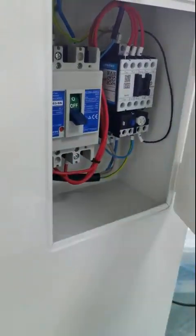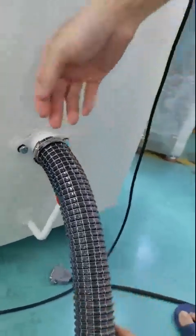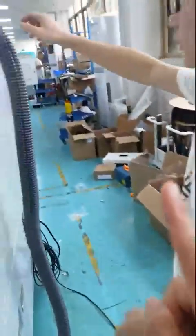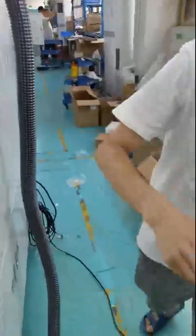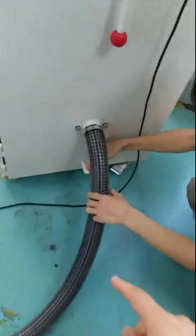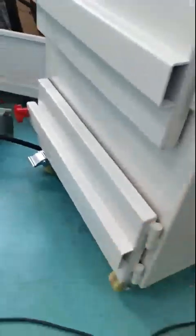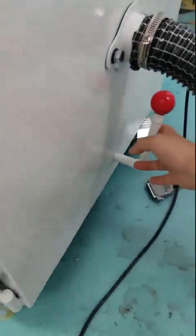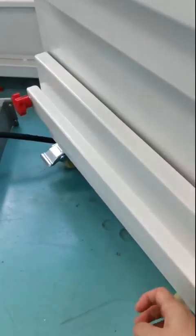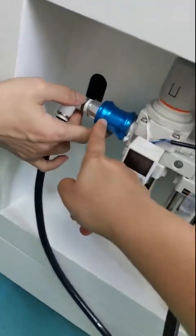First, make sure the switch for the cleaner is in the off status. Then insert the tube between the machine. Use the handle to lock the cleaner so it does not open. This handle locks the jaw to keep it closed. Next is the air — this is the switch for on and off; left is on.